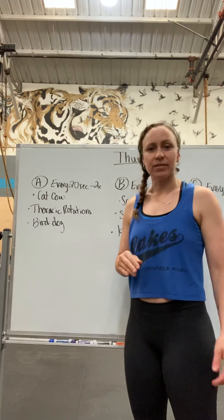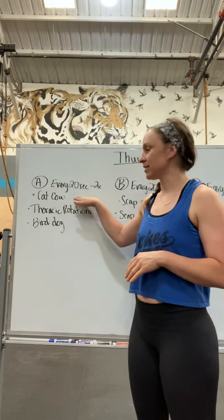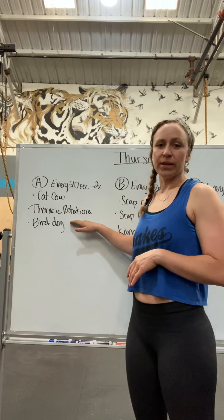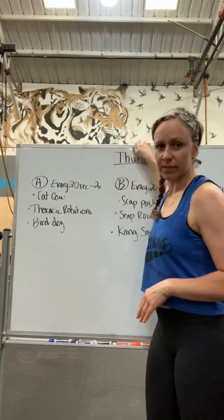You're going to have 20-second intervals. You're doing two rounds of these three movements: 20 seconds of cat-cow, 20 seconds of thoracic rotation, 20 seconds of bird dog. I will show you what this looks like in a second.